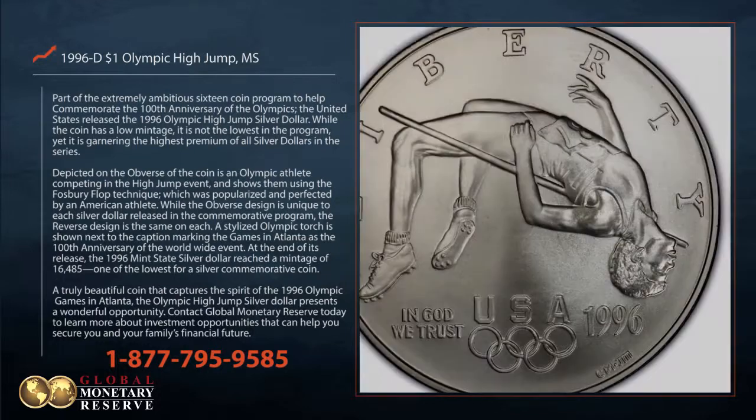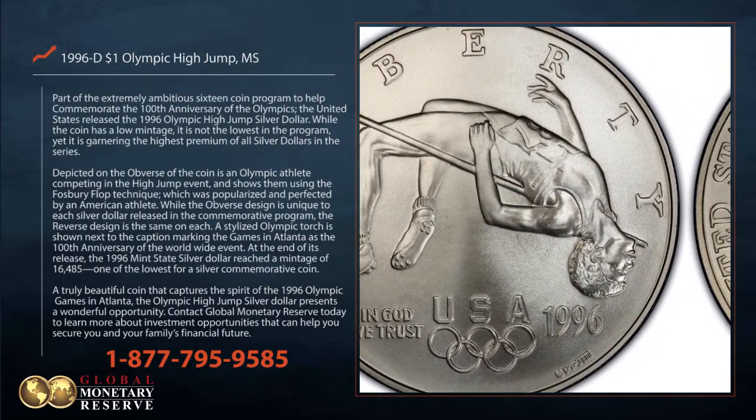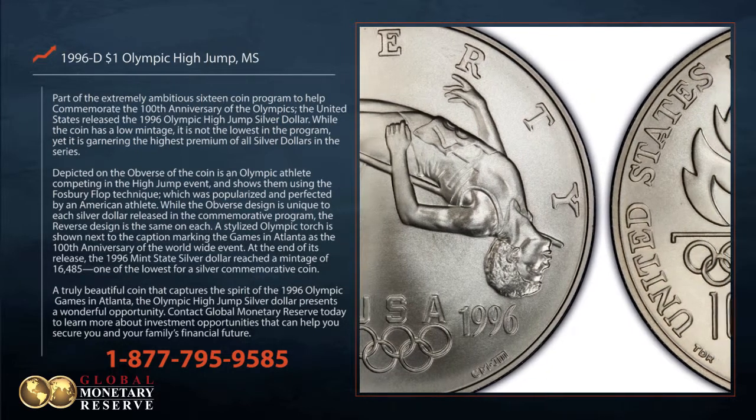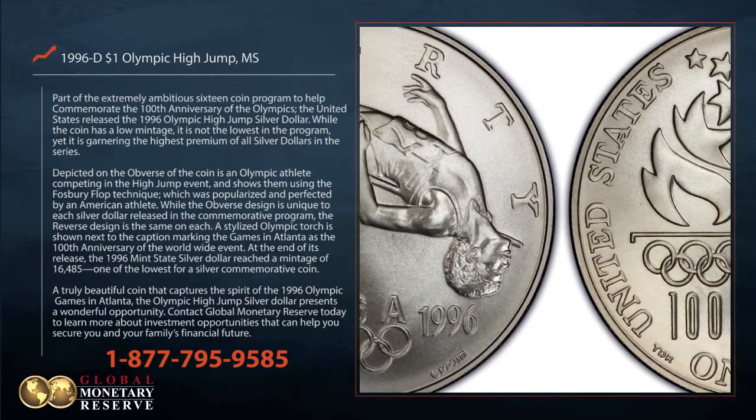A truly beautiful coin that captures the spirit of the 1996 Olympic games in Atlanta, the Olympic high jump silver dollar presents a wonderful opportunity.